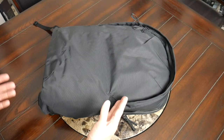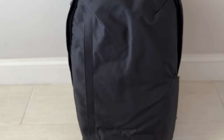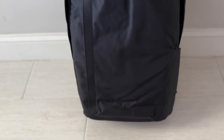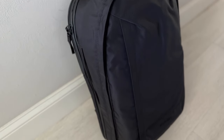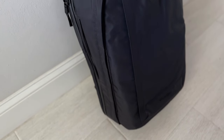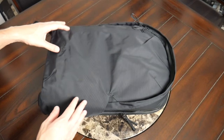Starting off with the overall aesthetic, the appearance of the bag is very similar to the previous edition, which I was a big fan of. It's got a very subdued and minimal style that reminds me a little bit of a Bellroy or an Evergoods type bag. Super versatile — it feels like something that's going to blend in very nicely into any environment, whether you're going into an office, traveling, or exploring a city.